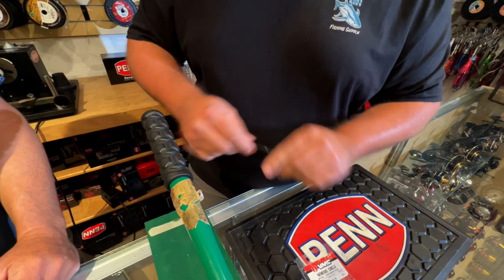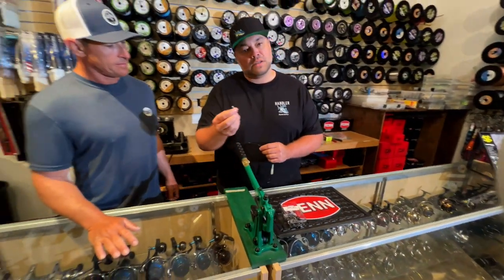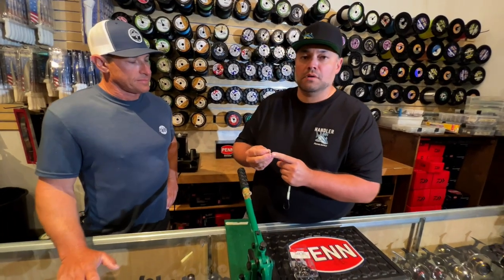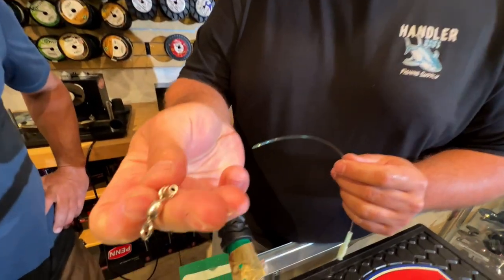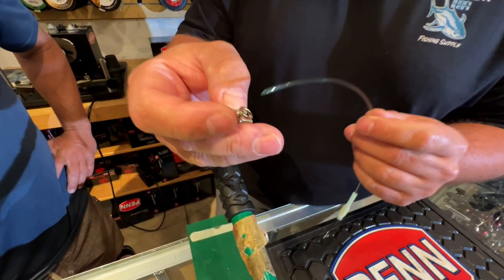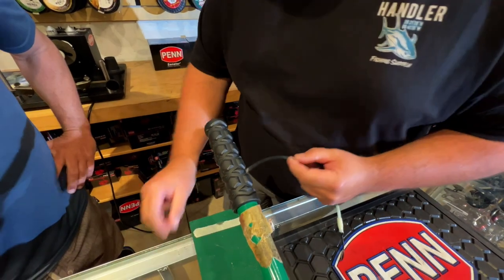So once that's done, we're going to use a swivel sleeve. You have to get these sized to the line that you're using — if you're using a smaller line, you're going to want a smaller swivel sleeve. This is the right size for this particular kind of line, and we're going to attach it to the swivel part here because this is going to go on the main line.